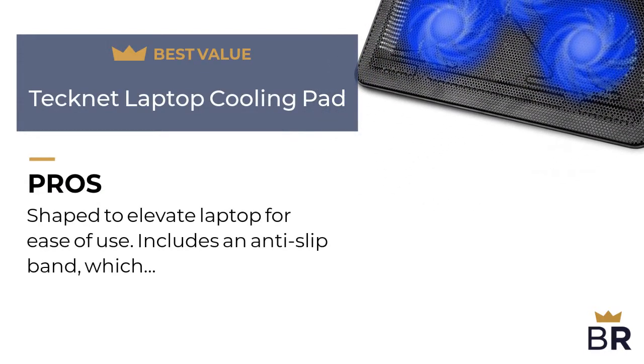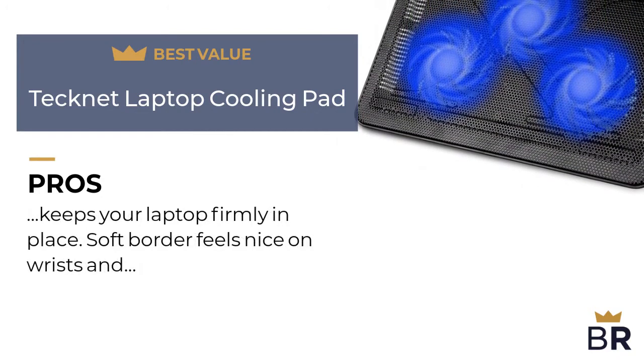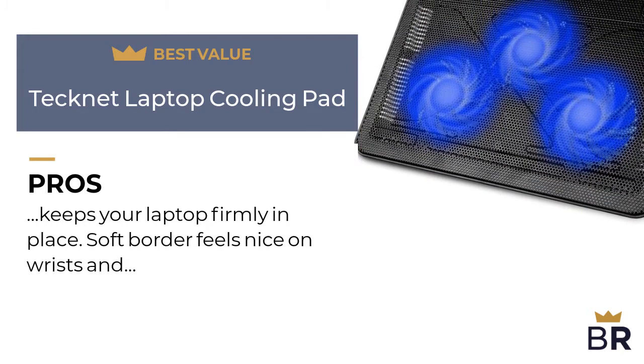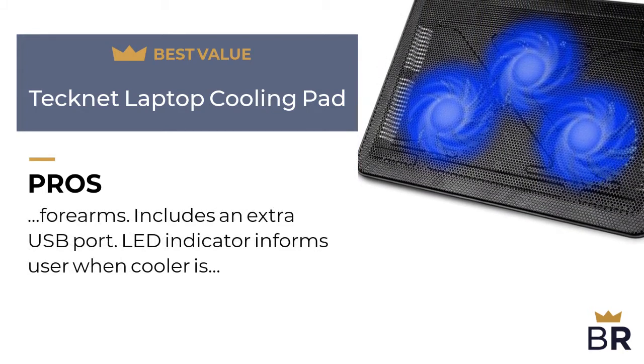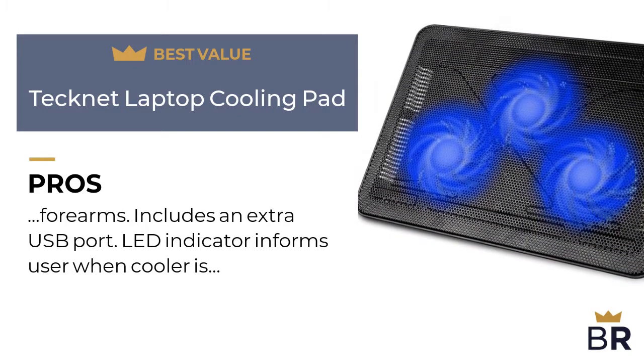We rated this Technet laptop cooling pad as our best value pick. Here are the pros: shaped to elevate the laptop for ease of use, includes an anti-slip band which keeps your laptop firmly in place, and a soft border that feels nice on wrists and forearms. Includes an extra USB port.